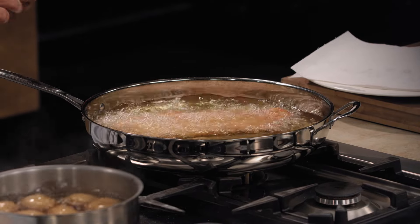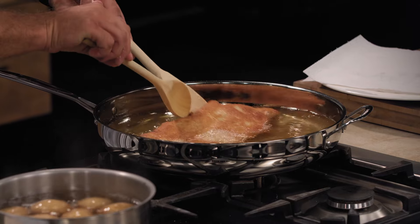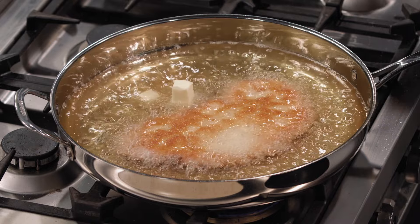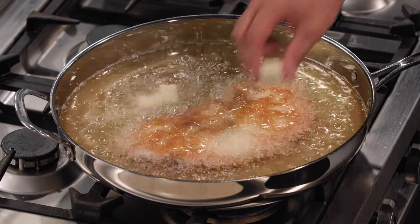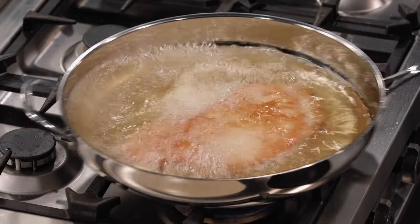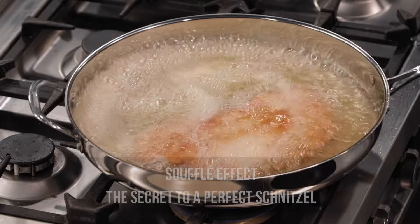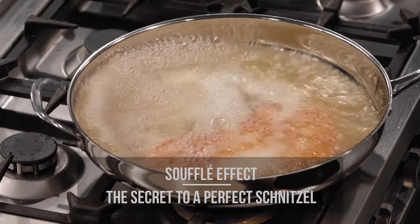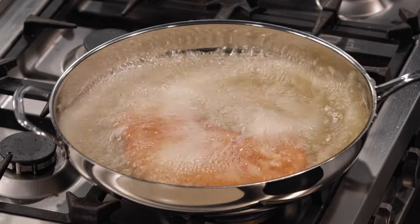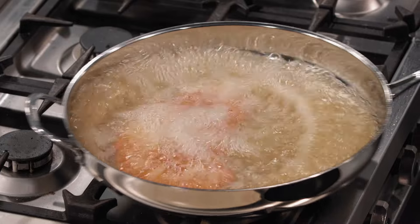When you use breadcrumbs, you don't need to buy any fancy ones — just plain, not flavored. I like to put a little bit of butter in there, since butter makes it all better. In this case, there's some water content in the butter — it will go underneath the schnitzel and will help with the soufflé effect. I love that sound — it means it's now separating the crust from the meat.